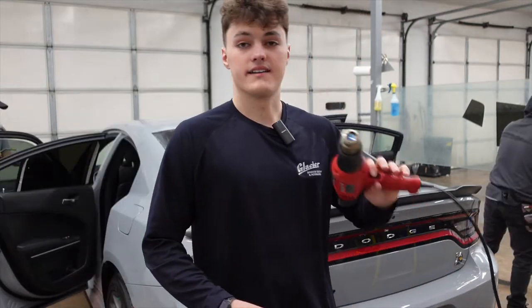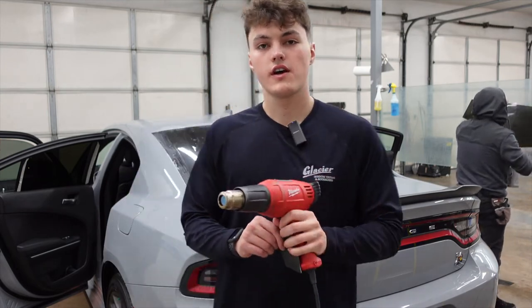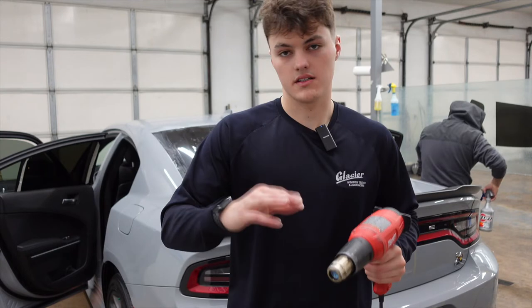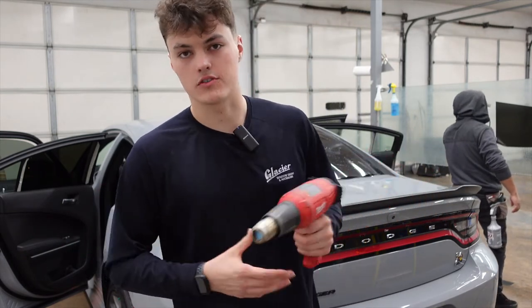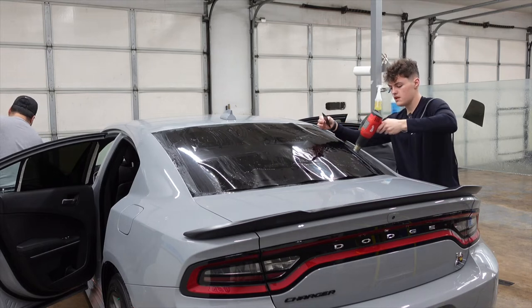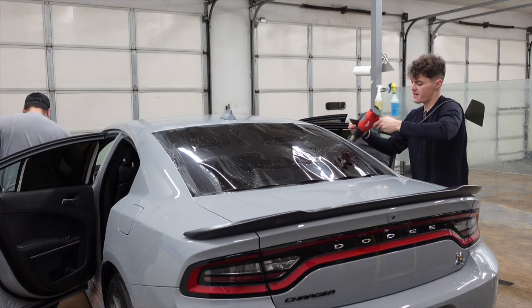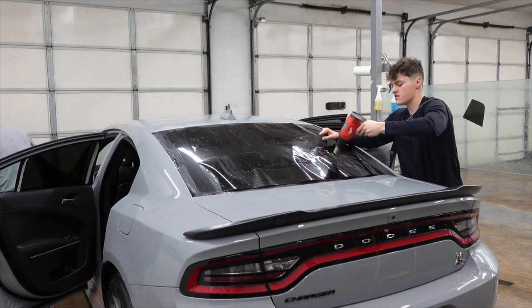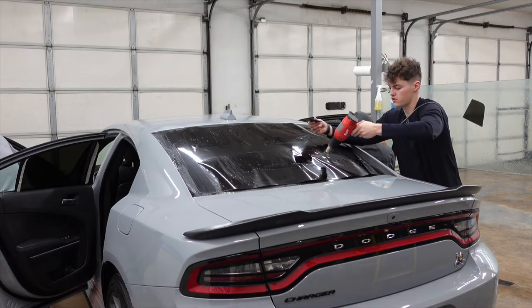Now we have our heat gun and a hard card — we're going to begin to shrink the film. Always keep the heat gun moving, and if you mess up, start over. When I was learning, I had trouble especially with these Dodge Charger back windows. Shrinking might be one of the more difficult things when learning.